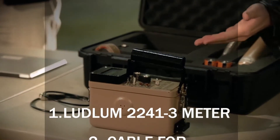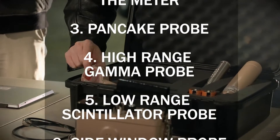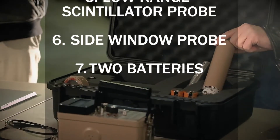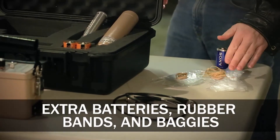This kit will include the meter itself, a cable for the meter, a pancake probe, a high range probe, a scintillator probe, a side window probe, and two batteries. In addition, there are some extra supplies that you'll need: a few extra batteries, some rubber bands, and some extra baggies.